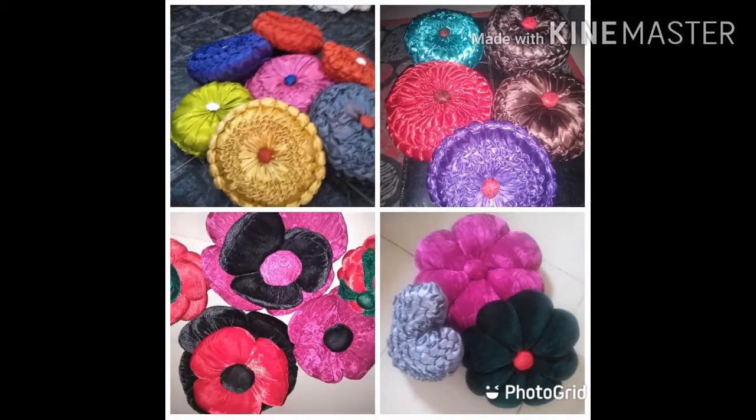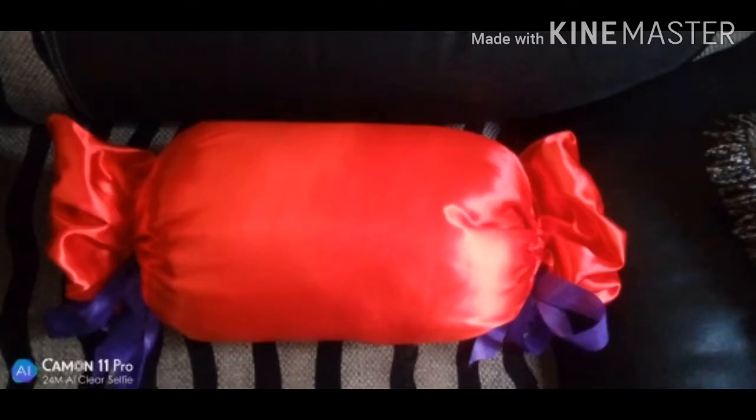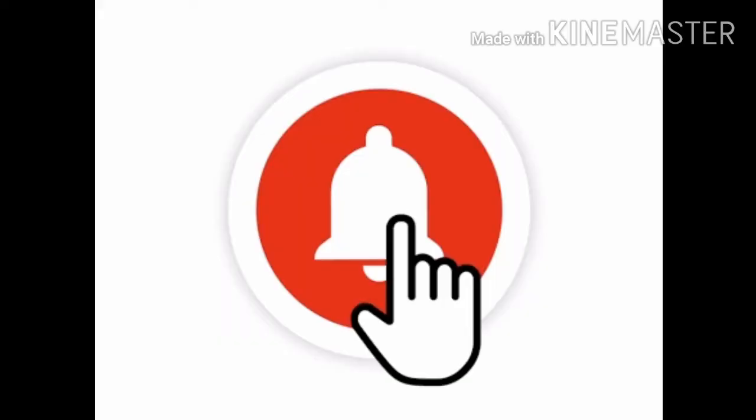Hello friends, welcome to my channel DIYs Here. My name is Nefisa, and on this channel we specialize in different types of throw pillows, pillow covers, cushion covers, and a whole lot of other home improvement material. If you are in this niche, start by subscribing and clicking the notification bell.